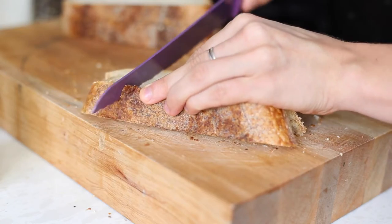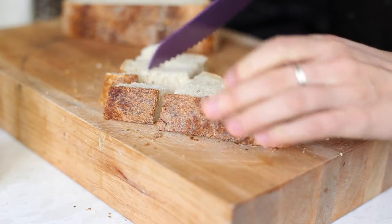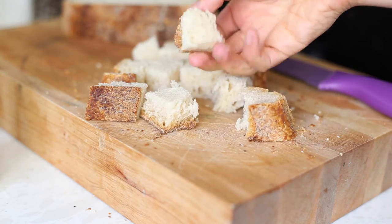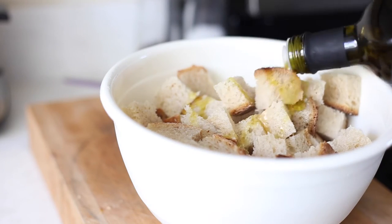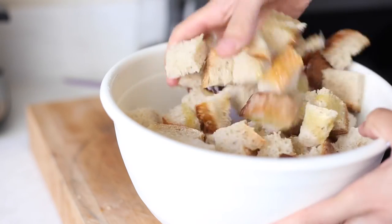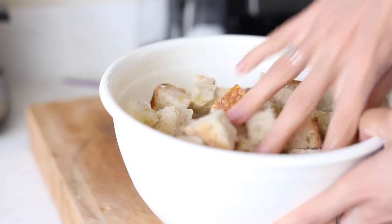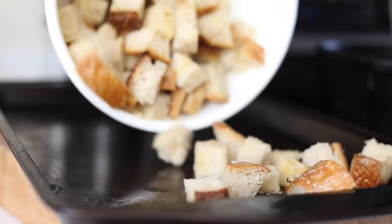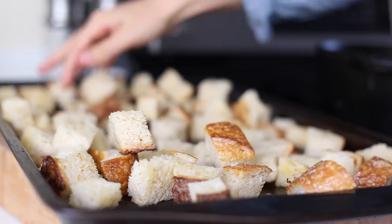Now let's make our croutons. We're going to chop our bread into about a quarter to a half inch pieces, then toss those into a bowl. This is when you're going to get kind of handsy — pour your olive oil all over it, then your garlic powder, and just get in there with your hands and mix everything up. The exact recipe is on the blog; I just don't really measure when I'm cooking for myself.